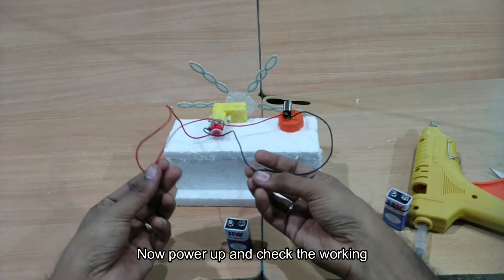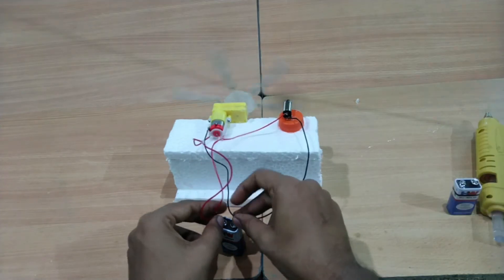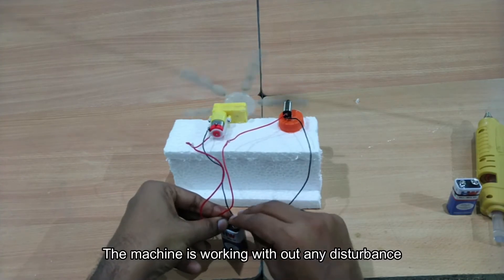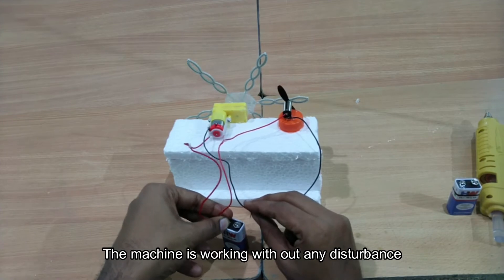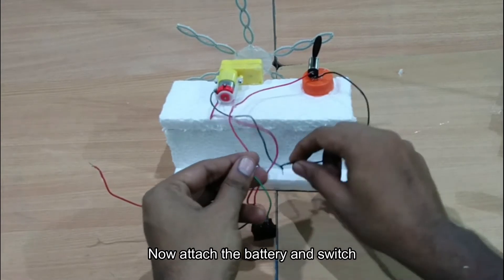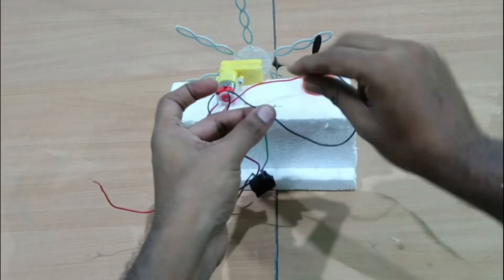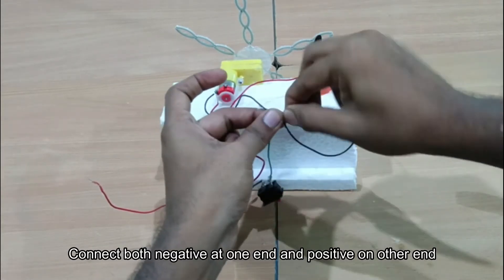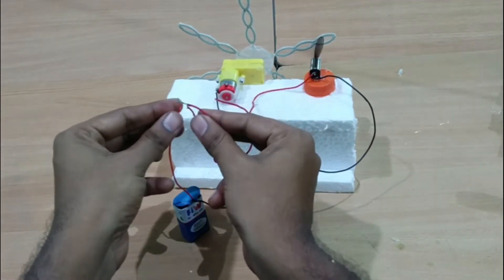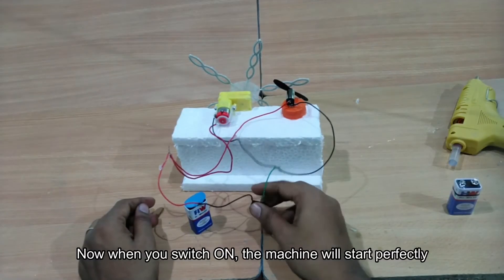You have two positive and negative — check it out. Now you have to attach the battery. We can attach this to the battery with the two connectors. We can attach the two lights. Now we are going to switch depending on the setup.